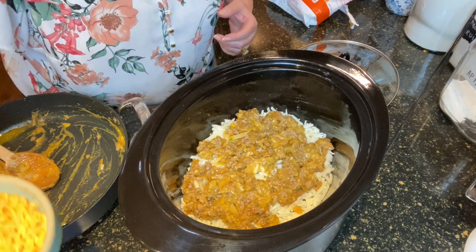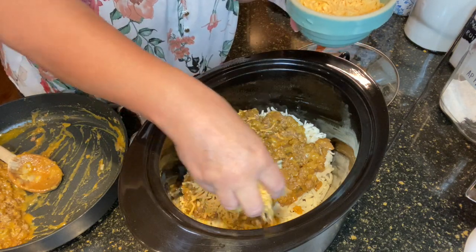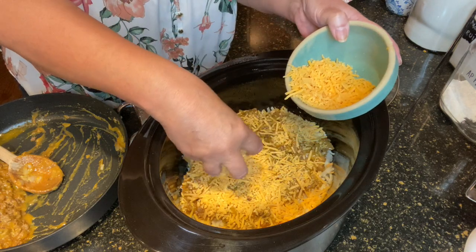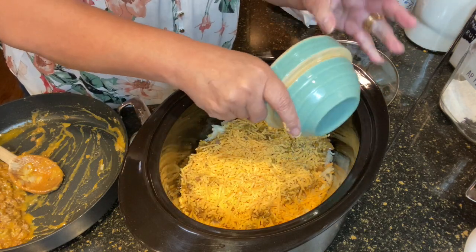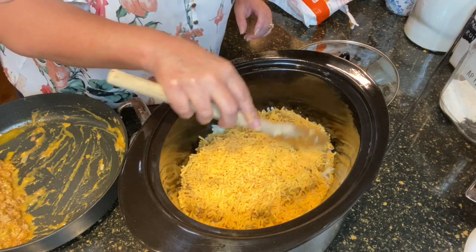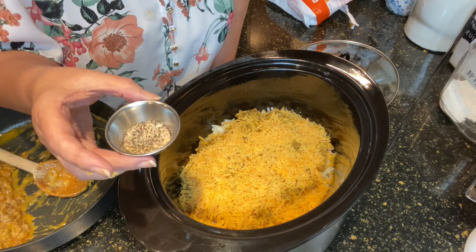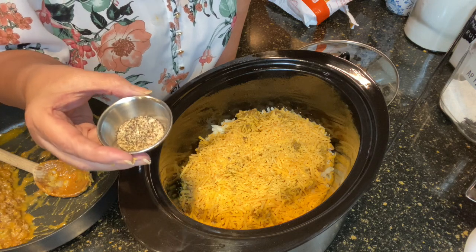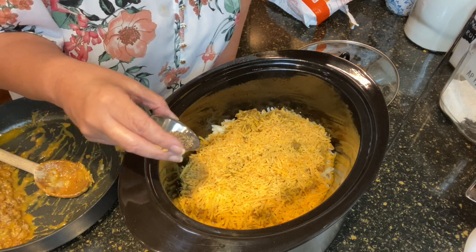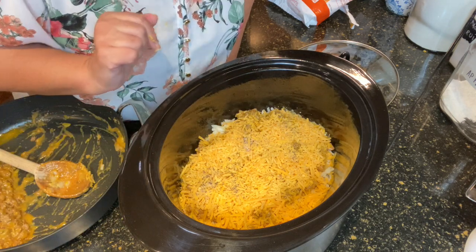On top of that I'm going to add two cups of shredded cheddar cheese. Get that nice and even right on top. All those things we put into the meat mixture smell so good. We want to add one teaspoon of salt and a half teaspoon of pepper — but you're only going to add half of this mixture right now. I went ahead and put it all in here and mixed it well, so I'm just going to sprinkle half.